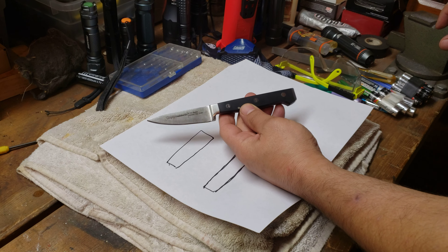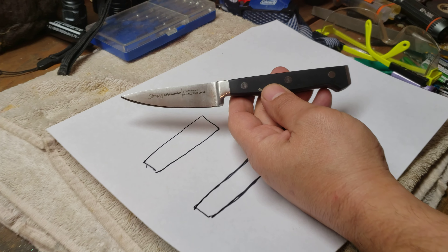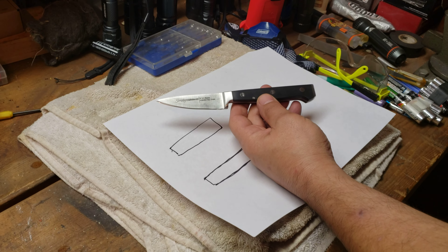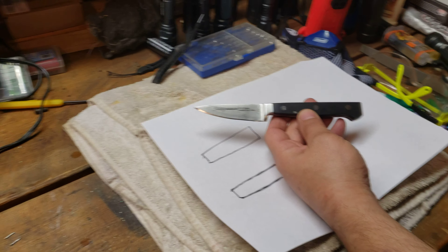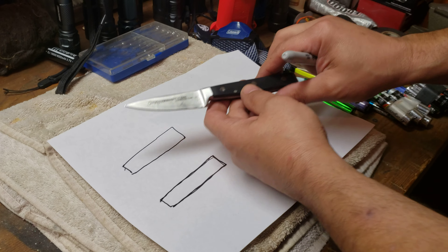Hey guys, Knives and Survival coming at you with another video. Today we are in the Knives and Survival workshop. This is a re-profiled project knife that I wanted to show you guys.